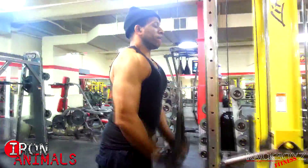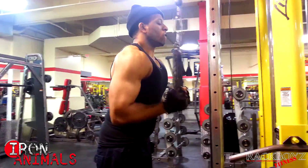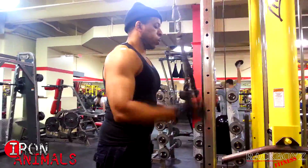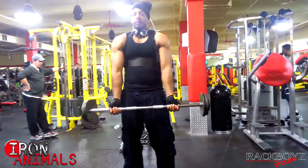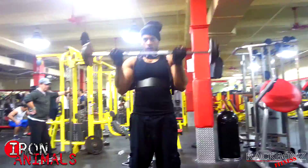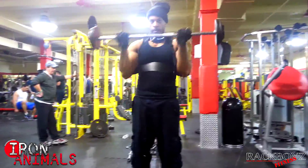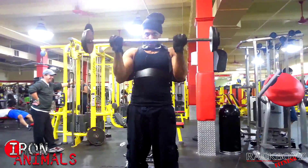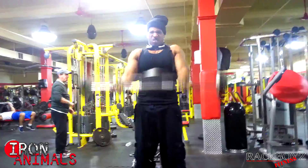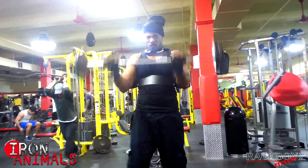I did that for six sets, totaling 180 tricep extension reps and 120 curl reps. By the end of this I'm at 370 total reps for my biceps — your arms are gonna feel like they're going to explode. I then grabbed the arm blaster, which makes your reps extremely strict with no cheating possible. I went with 40 pounds, and you'd be surprised how heavy that feels at this point.